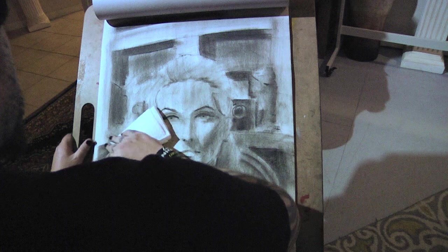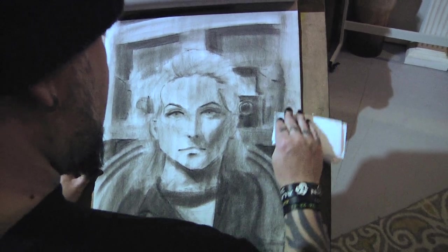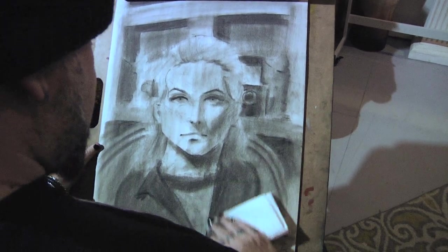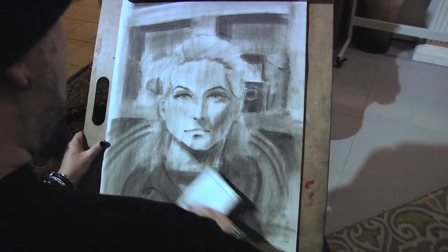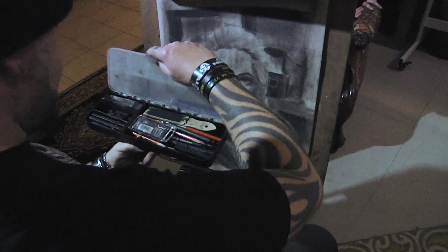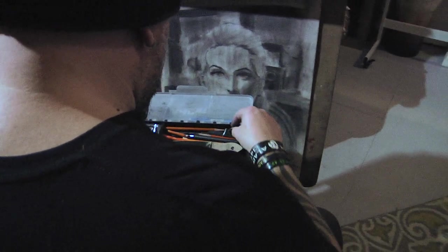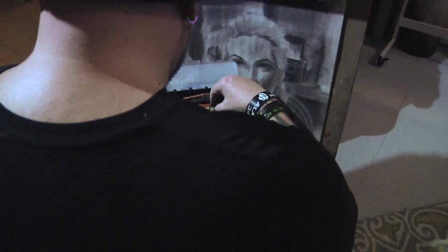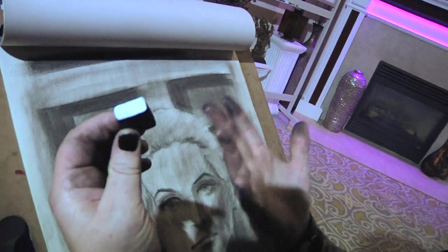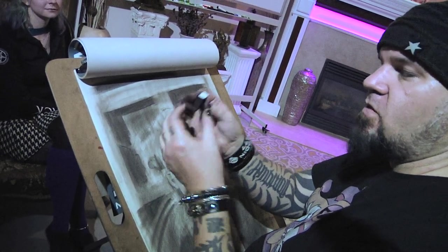I've got way too much tone everywhere. So what I'm going to do is use an eraser and start carving some of this stuff right back out. I'm going to start with my MARS white plastic eraser and an X-Acto blade. I've cut off a piece — this is my white MARS plastic eraser, it used to be white everywhere but now it's covered in charcoal. I had to slice off a piece so I have a nice sharp edge.